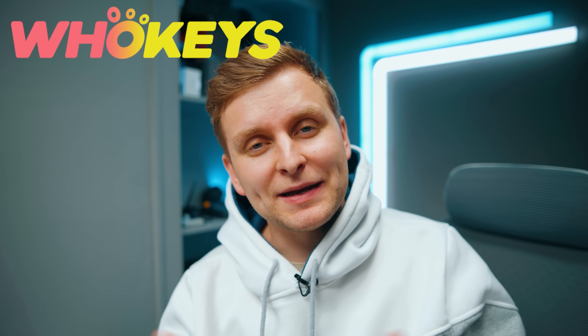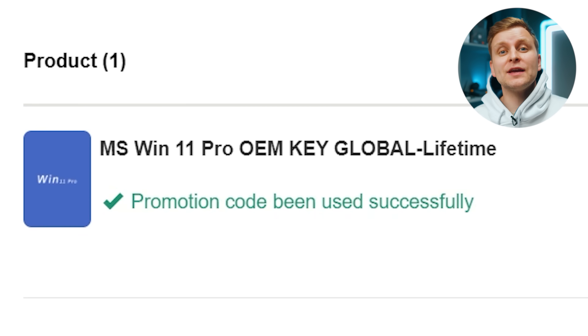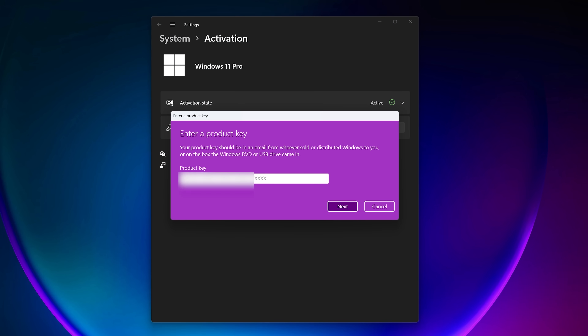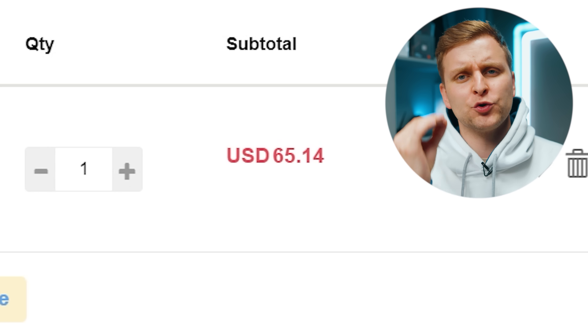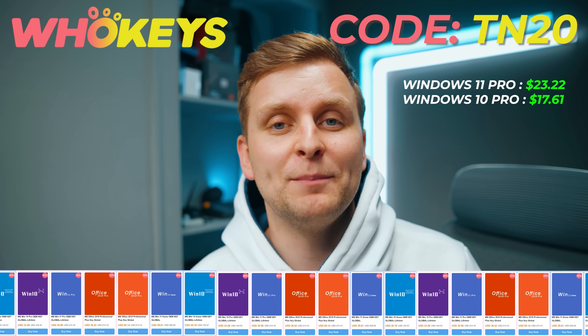Licensing Windows is cheap and easy with hookies.com and if you use the code TN20 you get an extra discount. Complete the purchase, copy the key and paste it to the activation settings and you're all done. Also check out their Microsoft Office 19 license and use the same code TN20 for the extra discount. Check out hookies.com in the video description below.